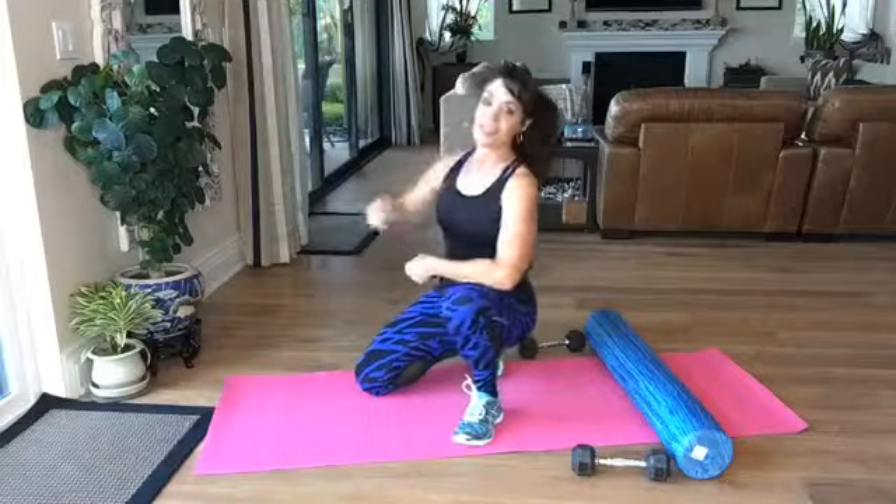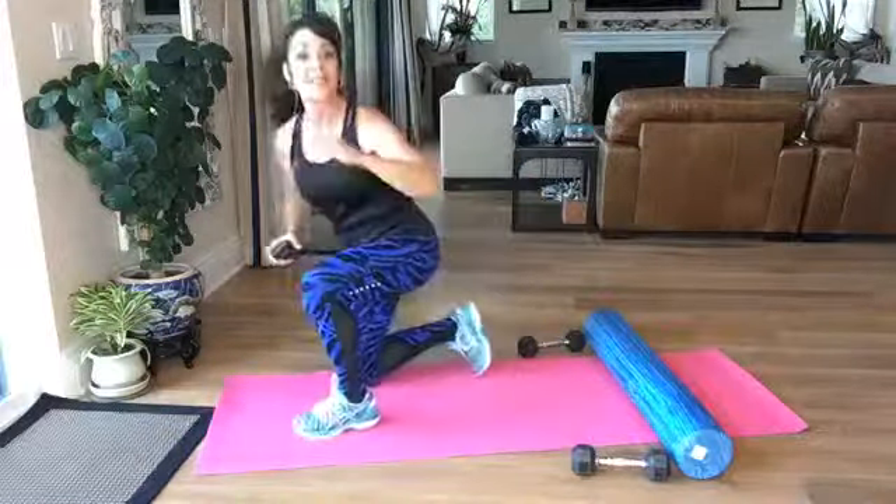Good morning, Eileen Chiron here. Today it's all about the core on the floor but supine on our backs. We know that we do a lot of planks and that really helps to strengthen the core. Today I'm going to show you some other examples of exercises that I love to do with weights. I'm gonna use a foam roller and weights today. You can do some of these on the floor.